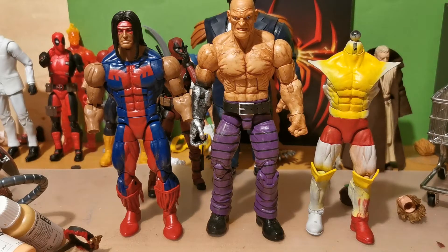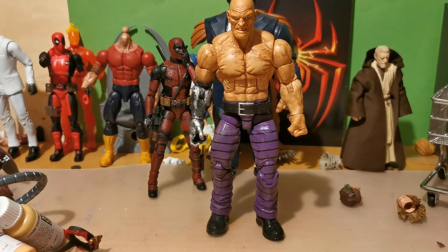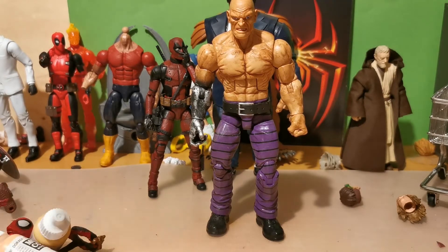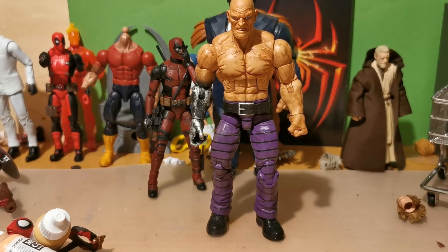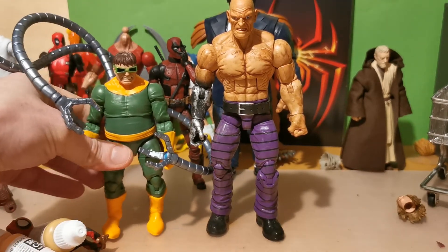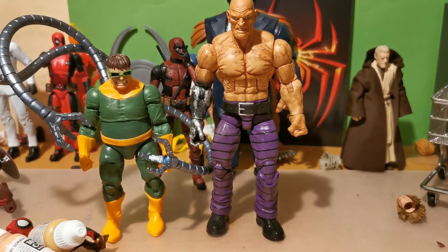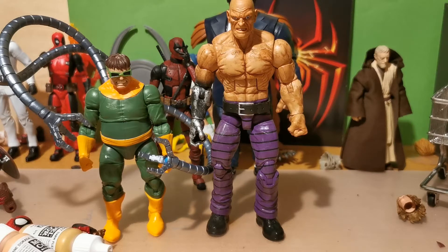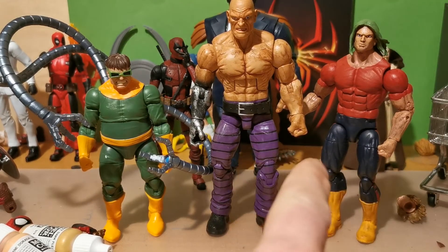I have no head for him. Arms I have but no head. I want to have the Wonder Man head. And let's take a look — you can take the leader of the Sinister Six. Tiny against him. And we have my Doc Samson. I really have to complete this figure. I love Doc Samson as much as I love the Hulk. I don't know if that's the right size.